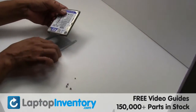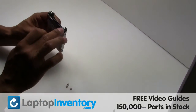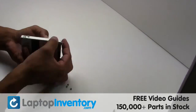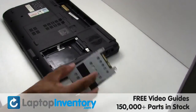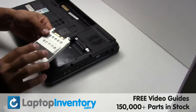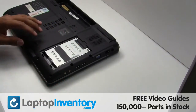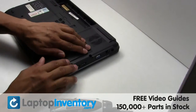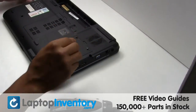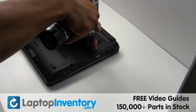We will now install the new hard drive. Place the screws back in. Slide the hard drive back in the laptop. That's all. You just replaced your laptop hard drive. LaptopInventory.com, your source for laptop parts.